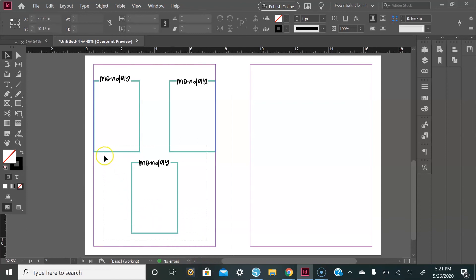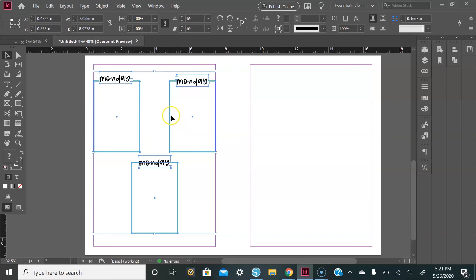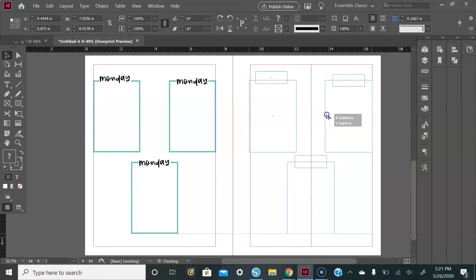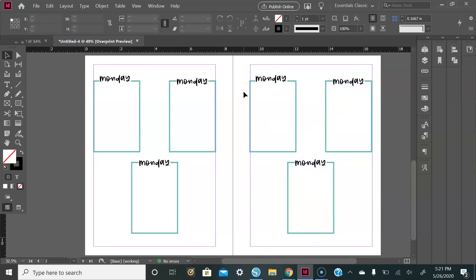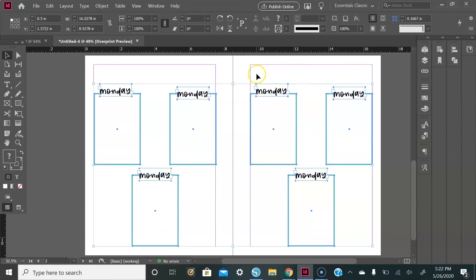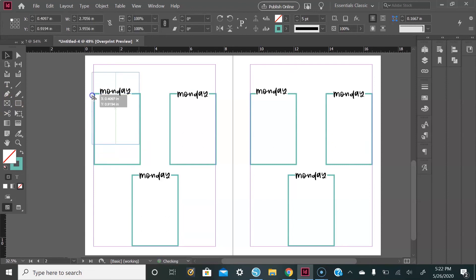Select everything on this page, hold down the Alt key, drag and drop it to the next page. Then select all of it and drag it down to the bottom of the page. Select that box, press the Alt key, and drag it up to create another box — then size it down. Select the actual text box, hold down Alt, drag it up, and there we have it. This will be our 'Week Of' box.